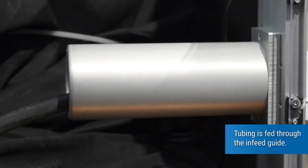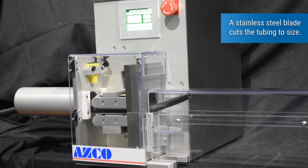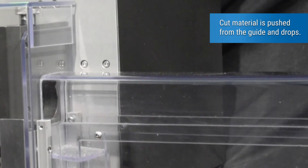Tubing is fed through the in-feed guide. A dual drive tractor belt system indexes the material. A stainless steel blade cuts the tubing to size. Cut material is then pushed from the guide and drops.